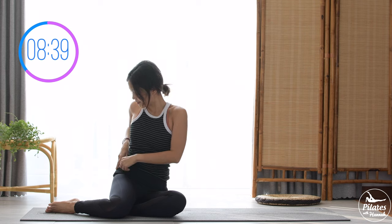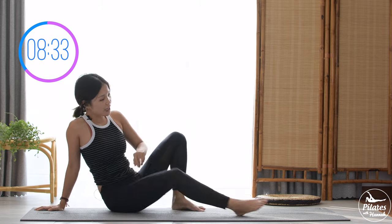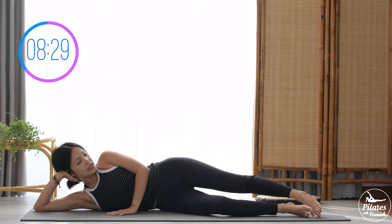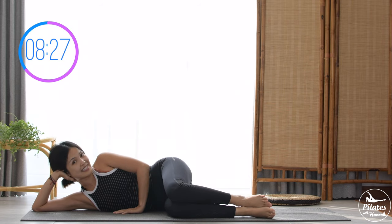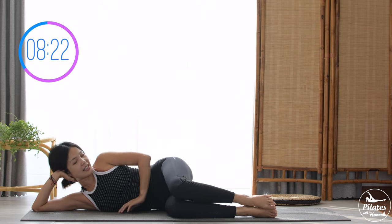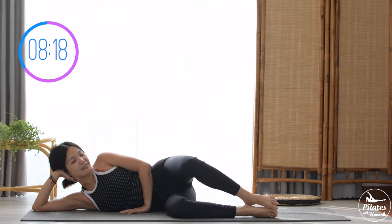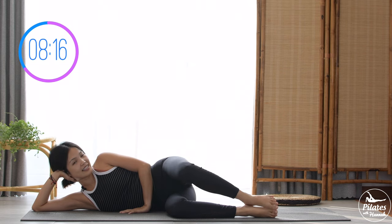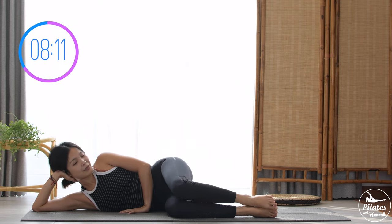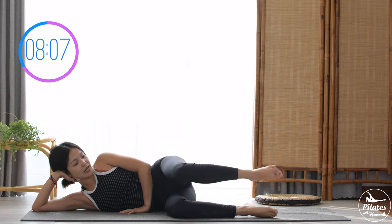On the other side, support your head. Inhale and bend both knees up to 90 degrees, open your knees wider and then come back — 10 times with your own breath. Nine, keep breathing, pull the belly button in, 8, 7, 6, 5, 4 — belly button in — 3, keep breathing, 2, last one. Slowly bring your leg up just above the hips and start to make a little pulse again: 10, 9, 8, 7, 6, 5 — your whole leg, not just your ankle — 2, 1, slowly bring your legs down.